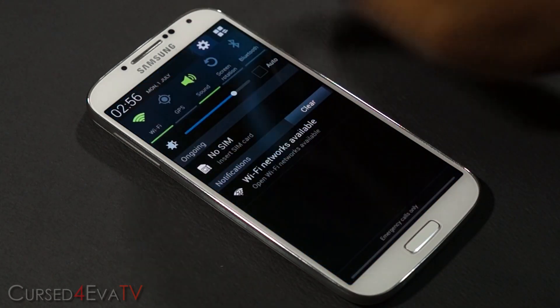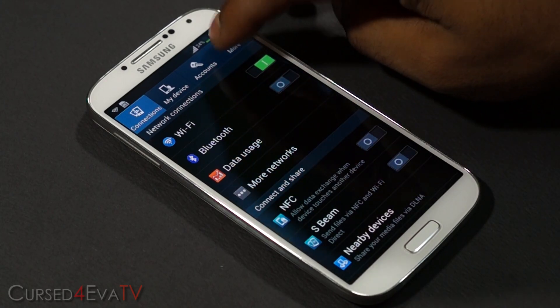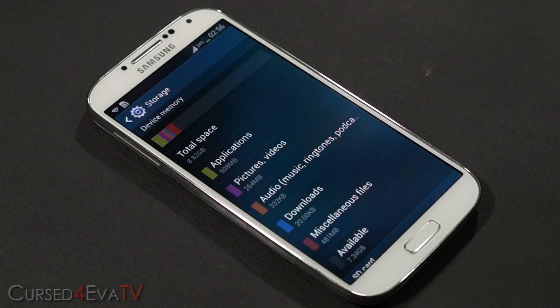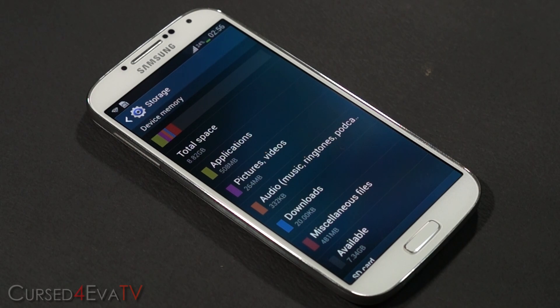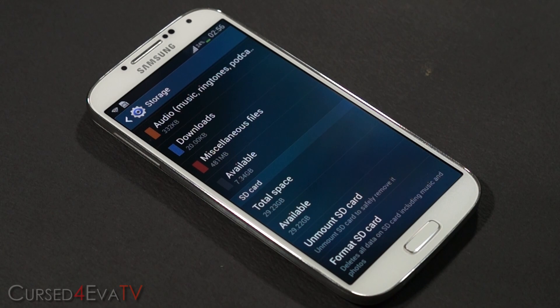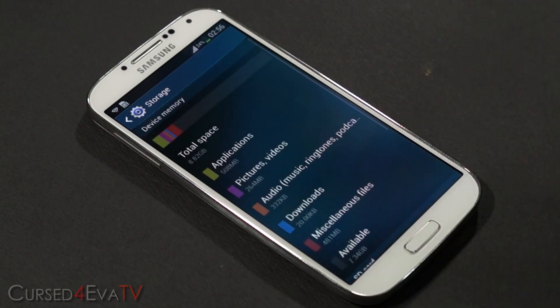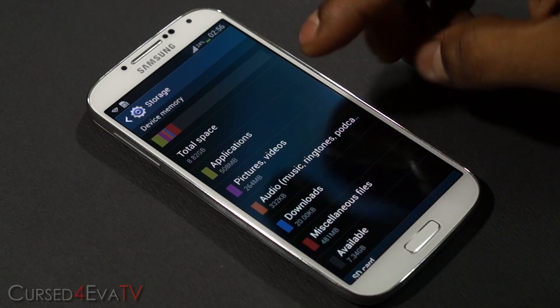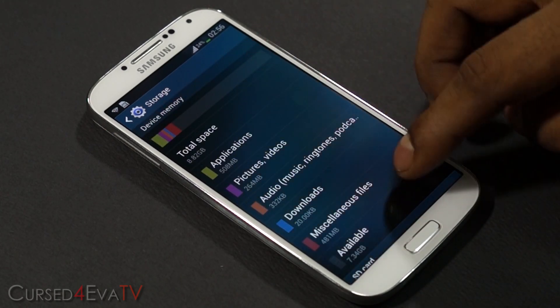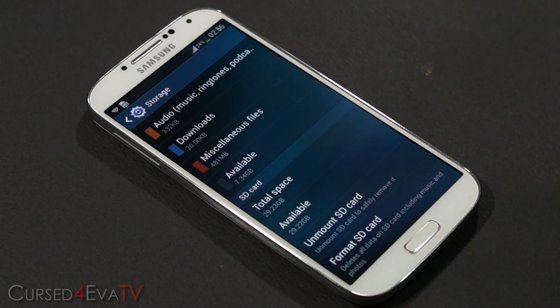What I'm talking about is the i9500 has a low internal storage. As you can see you get about 8.8 gigs of internal storage. I'm using a 32 gig class 10 microSD card here. What we're going to do is swap these so that the Galaxy S4 believes that the 32 gig microSD card is actually the internal storage and the 8.8 gigs is the microSD.